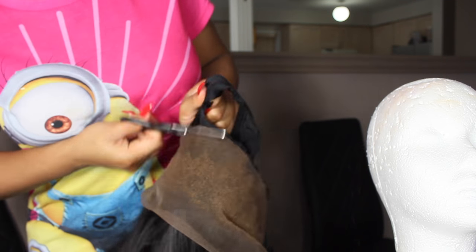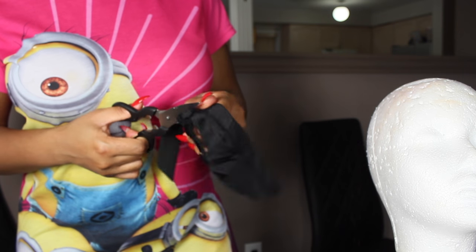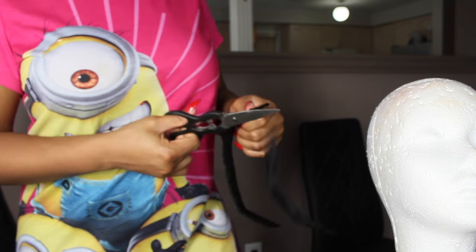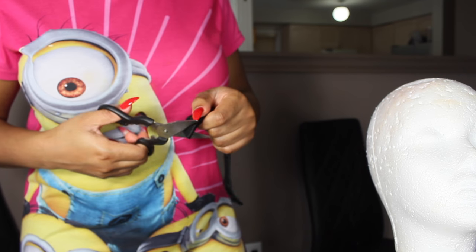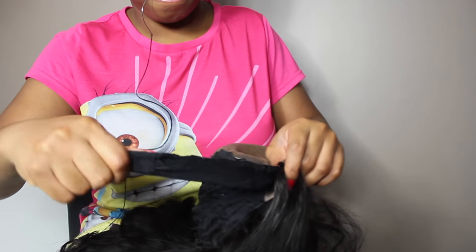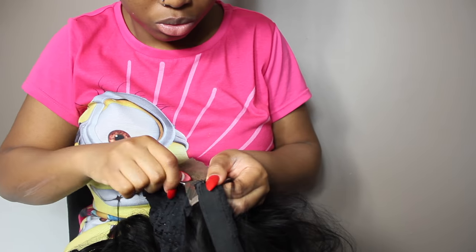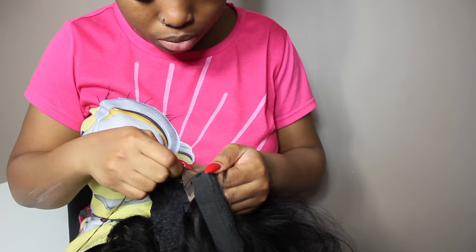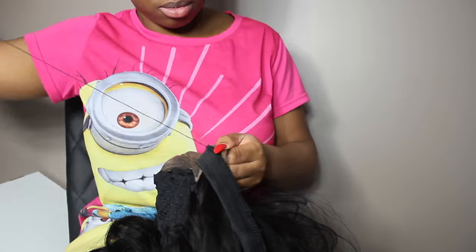When you cut off the excess wig cap, don't throw it away. You just want the band of the wig cap to be all you have left, so cut off the rest and trim it a little shorter if it's too long. Then attach this band to the ends of your lace frontal so that when you put your wig on, it's secure — the wind won't blow it off. It's also going to help your lace frontal stay down flat.